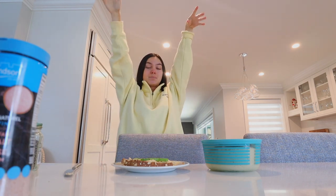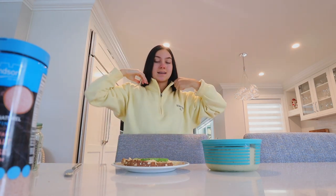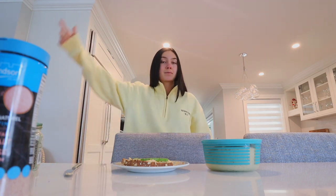Ten out of ten. I would recommend. I'm gonna clean this up, eat, watch a video while I'm having my lunch break, and then keep working for the rest of the day. So I'll see you guys when I pick it up with the camera next.